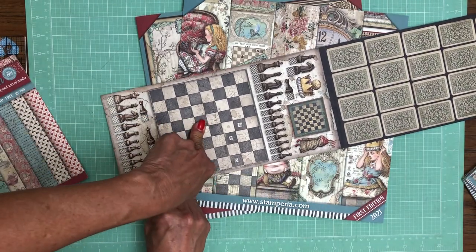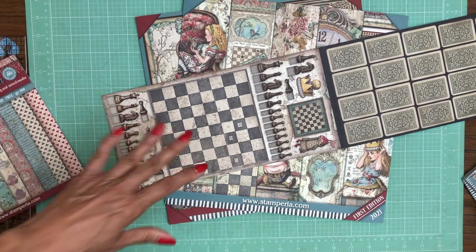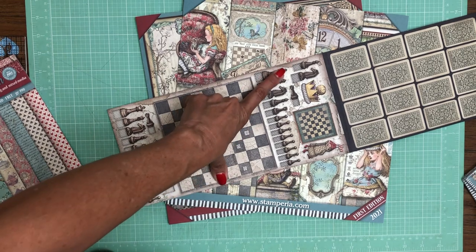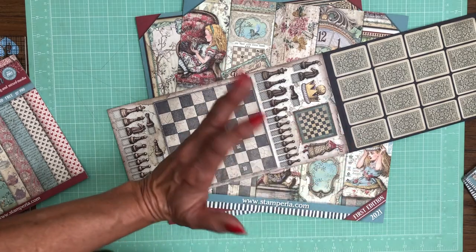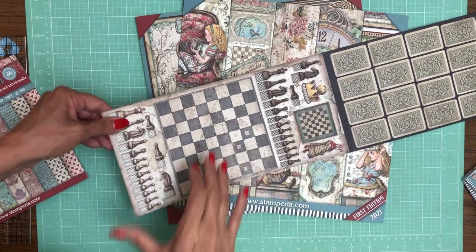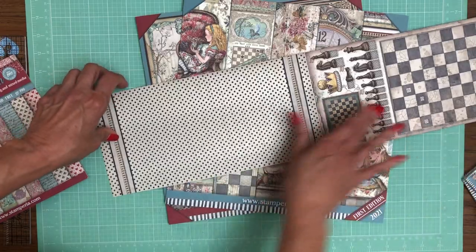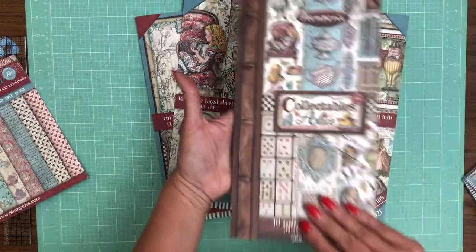This is really clever — you could do something interesting where you fussy cut these out and have them be a pop-up feature when you open the page. And then of course there are some additional cut aparts on top, double-sided, with a nice simple pattern on the back.